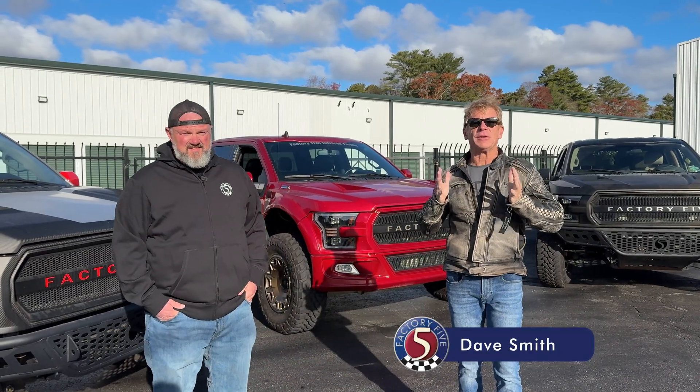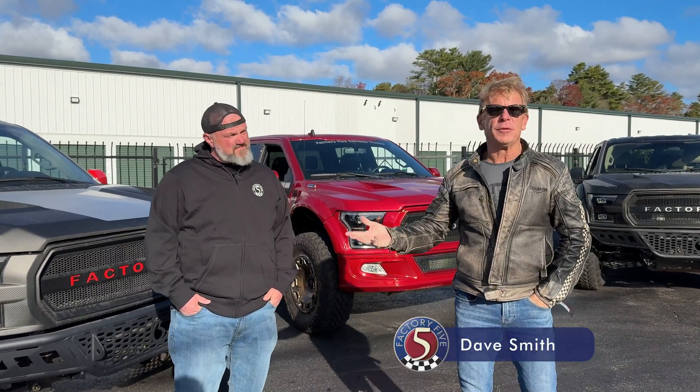All right guys, Dave Smith, Factor 5 Racing. This is kind of fun — we kind of threw this together this morning. We have three XTFs here, and I realized each one is profoundly different than the other.